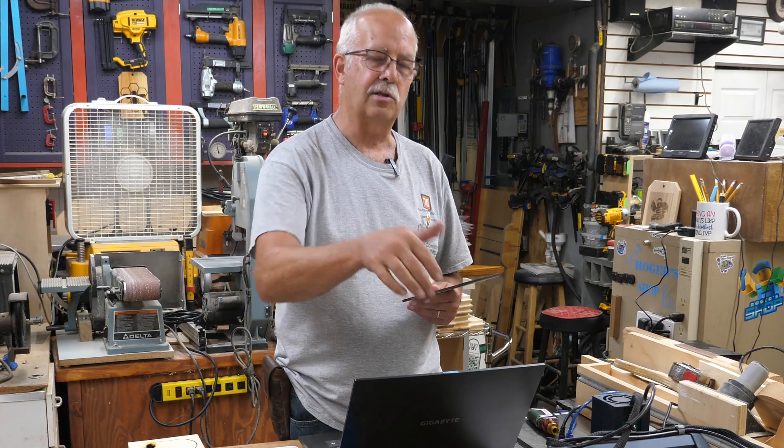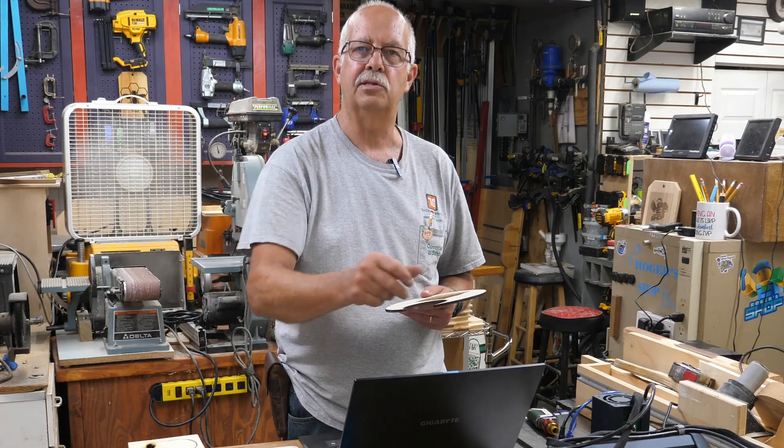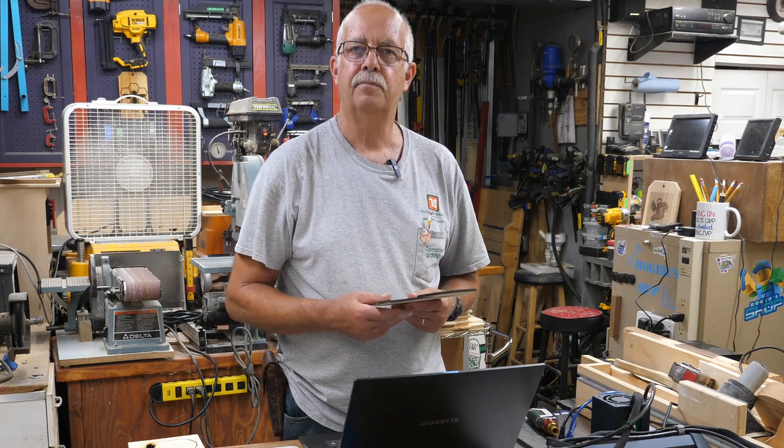If you got anything out of this, appreciate getting a thumbs up — it always helps the channel. I'll put a link in the description about the Longer B1. It is, as far as I know, the only 30 watt laser you can buy for under a thousand dollars, and I've done a couple of different videos on it — one on assembly and setup, and another on making a baseboard and burning a grid for it. I'm Roger in the shop. Thanks for watching — we'll see you on the next one.